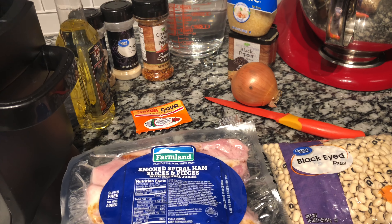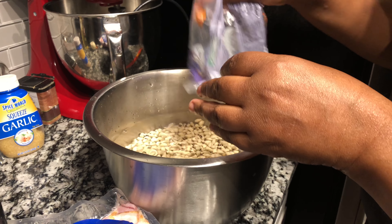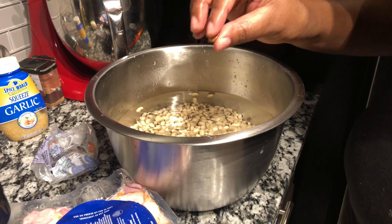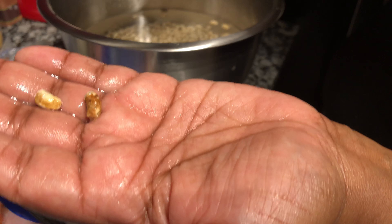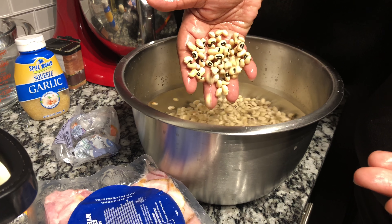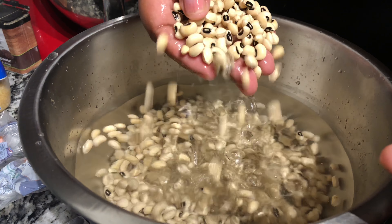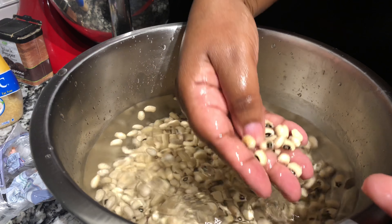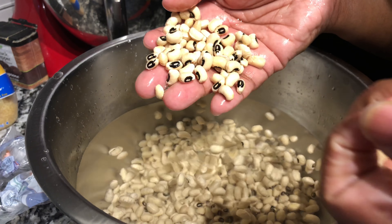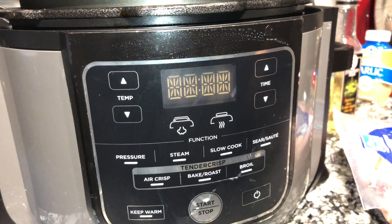First thing I'm going to do is put my black eyed peas in a bowl. I'm not about to soak these - what I'm going to do is take the no-good black eyed peas out. You see peas that look dirty like this - that's what we're trying to get out. Take your hand and run through the peas like that and you should be able to find the bad peas in your bag. If you want to soak your beans overnight you can, but when you're using a pressure cooker you really don't have to soak them. Just find and remove the bad beans - that's how you clean your peas.